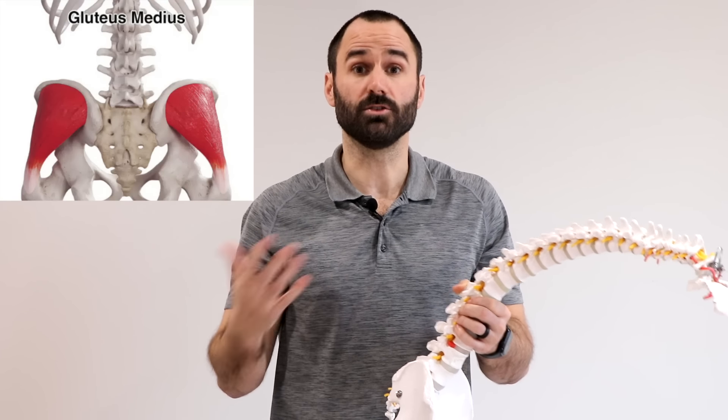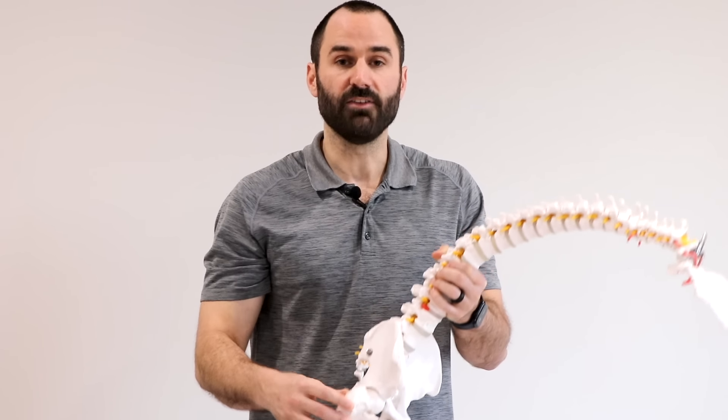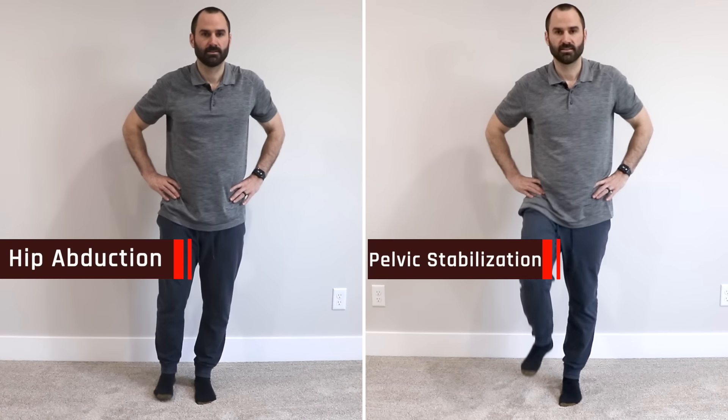The most common purpose for doing clamshells is to target the glute med. This is a small muscle on the side of your hip that goes from the iliac crest down to the bone on the greater trochanter. This muscle has two functions: to laterally raise your leg away from midline — abduction — or to stabilize the pelvis during walking, standing, and running.